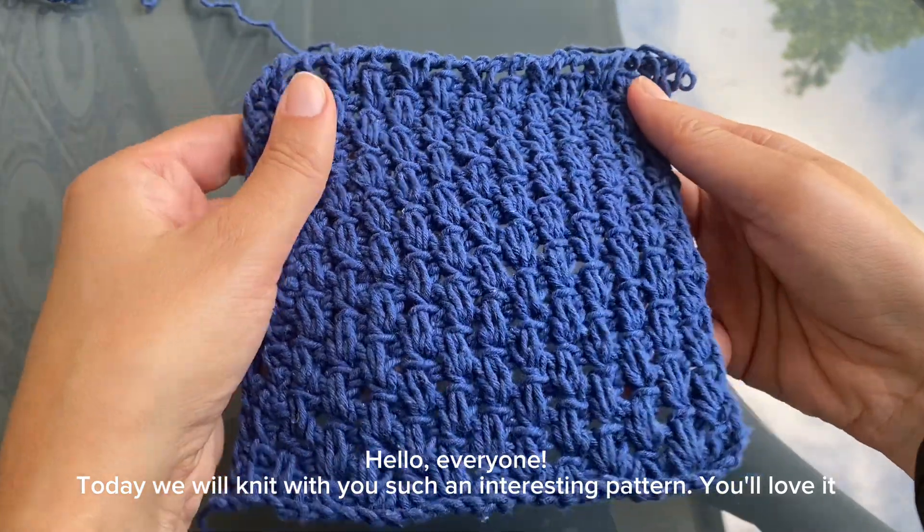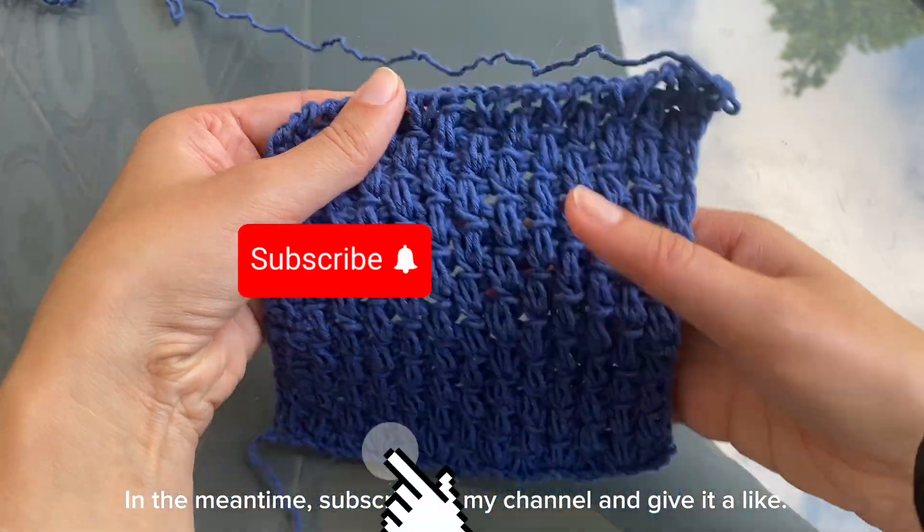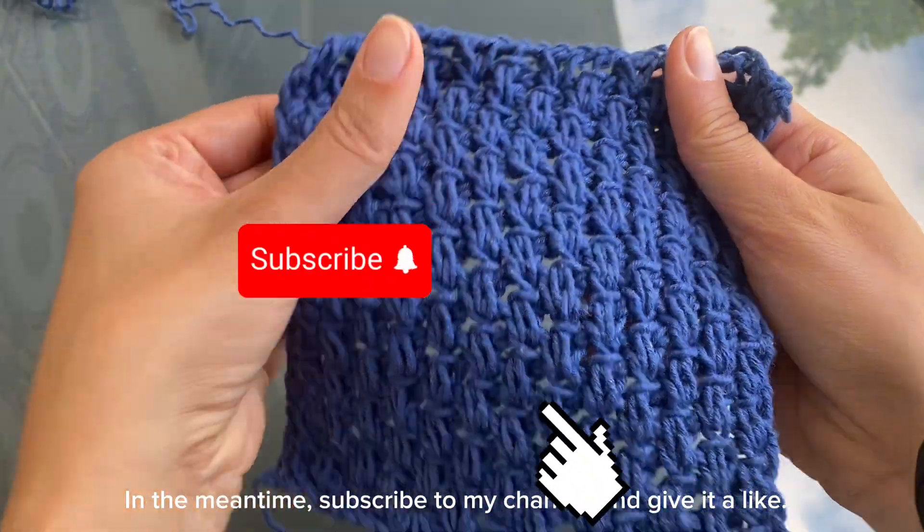Hello everyone! Today we will knit with you such an interesting pattern. You'll love it! Subscribe to my channel and give it a like.